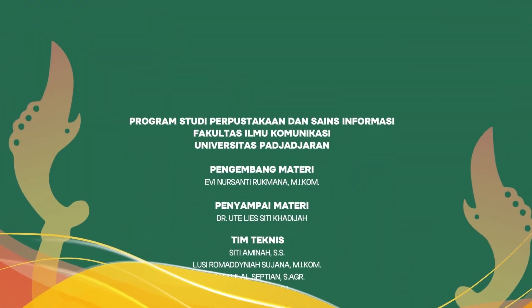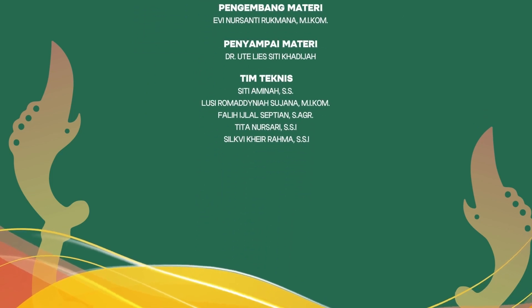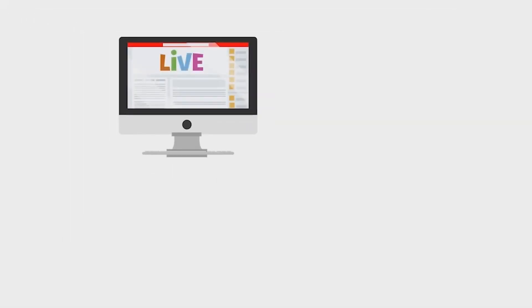Terima kasih. Sampai ketemu lagi. Terima kasih telah menonton!